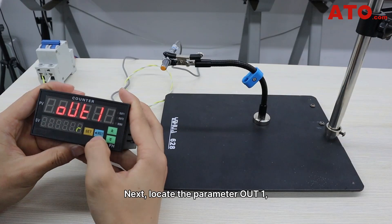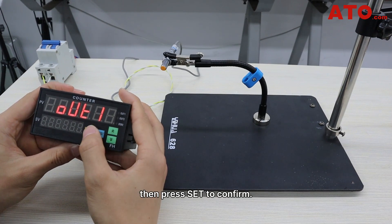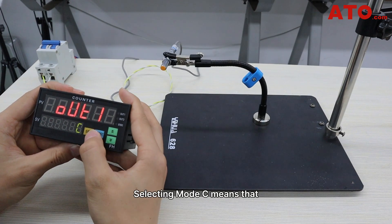Next, locate the parameter R1, which represents the output control selection. Press reset to select C as the output mode, then press set to confirm. Selecting mode C means that when the counter detects the preset value in SV1, R1 will immediately output and reset the count value to 0, starting counting from 0 again.